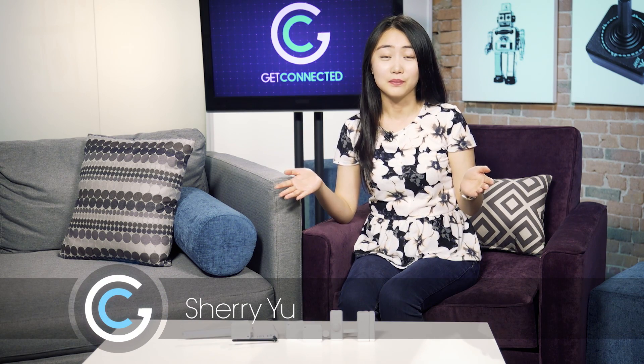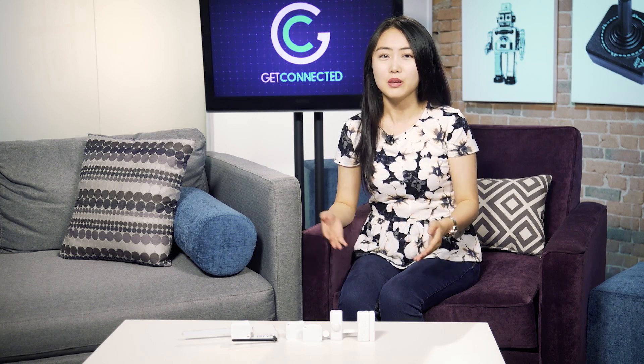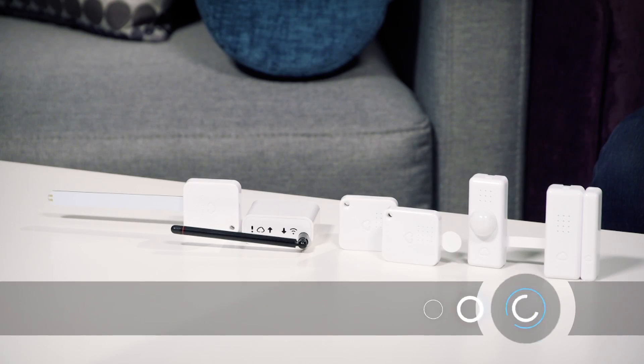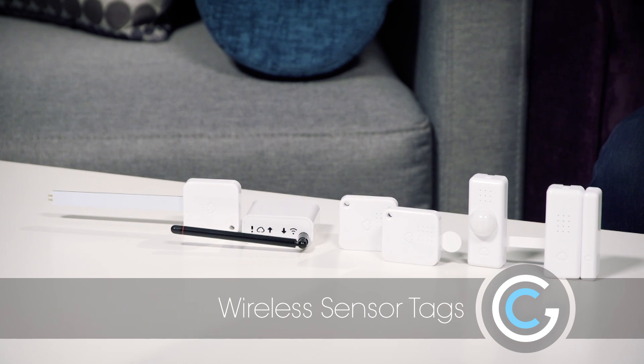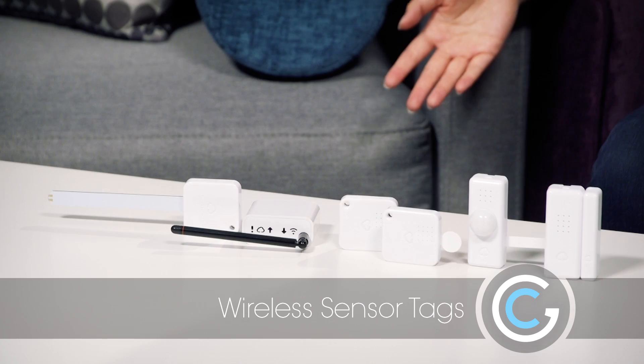It's guaranteed nowadays that every house has to have an alarm system. At the Tech TV show, we really encourage you to get out there and get something you can set up yourself, because you don't have to pay the monthly fees. Today we're really going to go above and beyond with a family of tags from Wireless Sensors, and you can see them at WirelessTags.net.